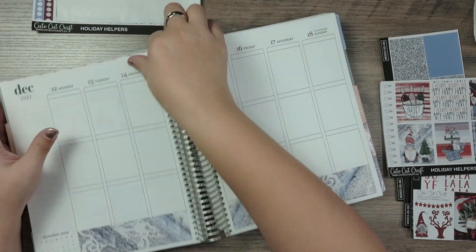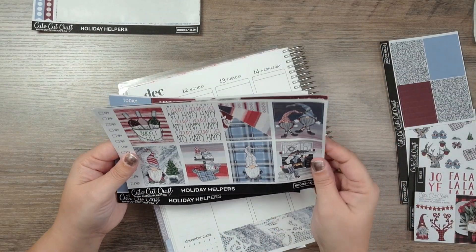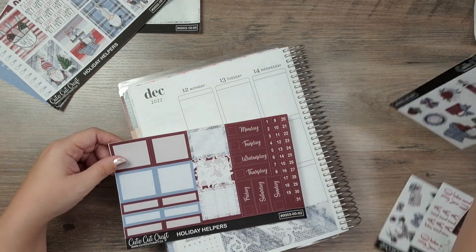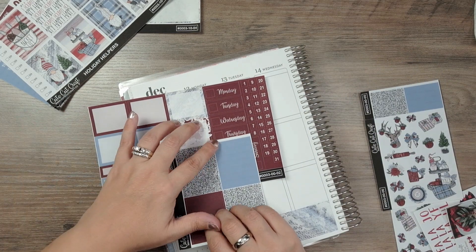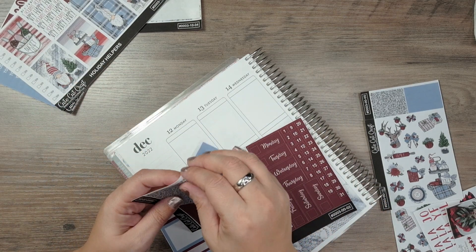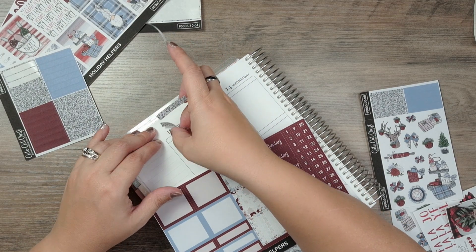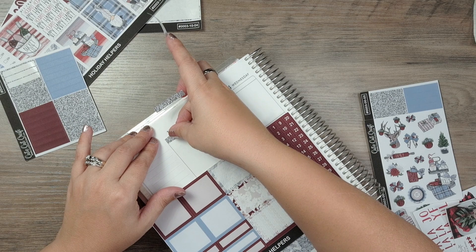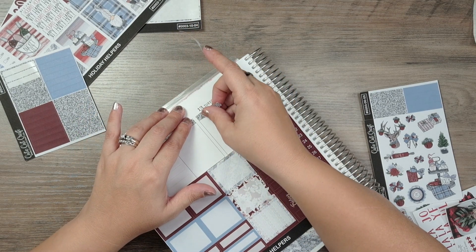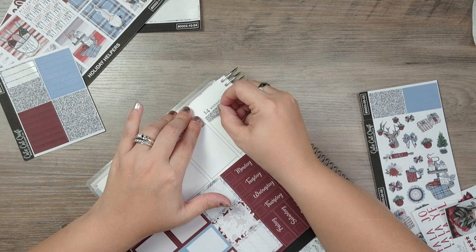Now let's go ahead and put the date covers where the dates are — this is the second page. These are burgundy. Do I want the blue or the black and white glitter? I think I'm going to go with the black and white glitter, just to be a little different. Let's go ahead and add those, put this here, and then we can add the date covers above that and we should be good to go.